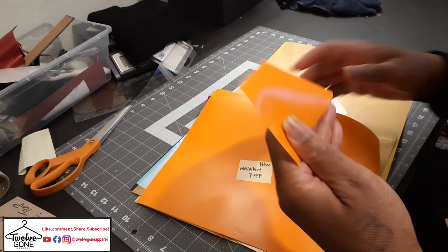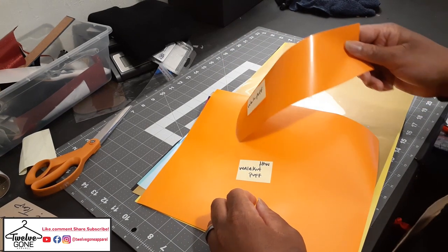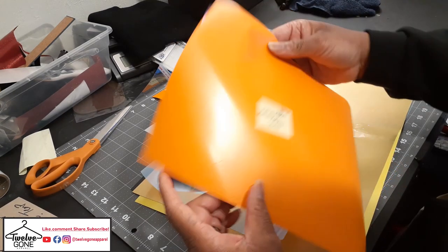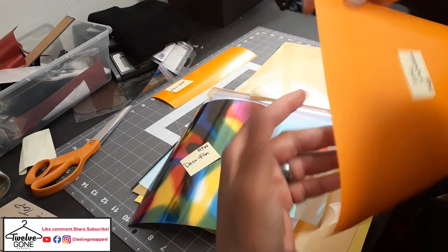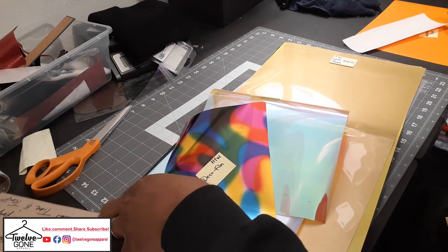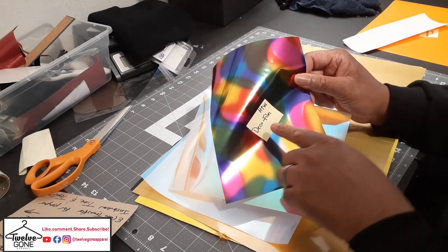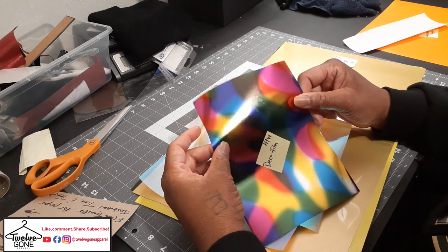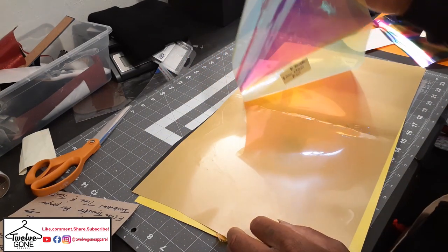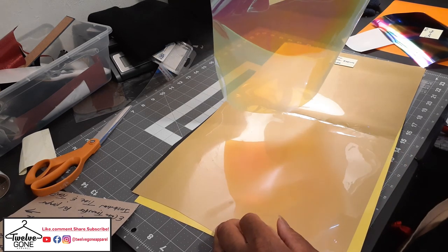Let's see what we're working with. Some of that orange wallet puff — set this to the side. More orange, more orange wallet puff. And some of that chameleon, or deco film — I'm not sure if this is the chameleon but the deco film. This is that chameleon he always uses in his videos, I like the way that looks. I gotta figure out something to do with it — my wife is gonna claim that already, I already know.